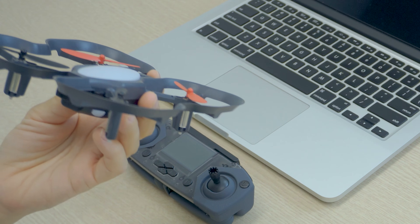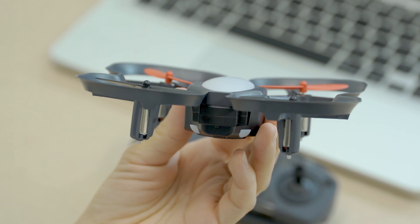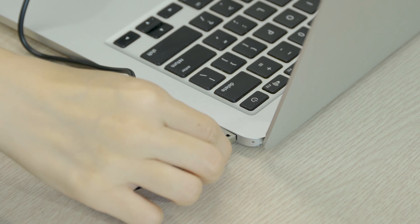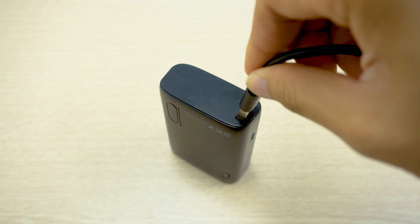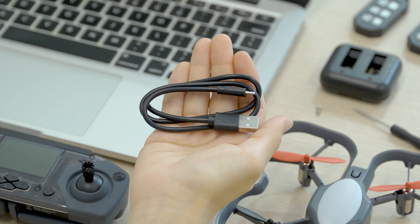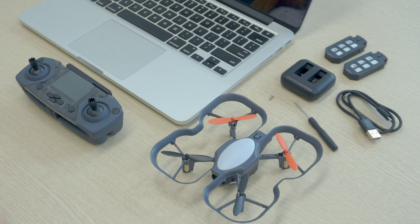If you hear a sound like this, that means your battery is low. Check out the charging video for how to charge your CoDrone EDU's batteries. For the controller, it can actually be powered without batteries by just plugging it into a computer, an outlet, or an external battery. You can use the same micro USB cable that you use for the charger.